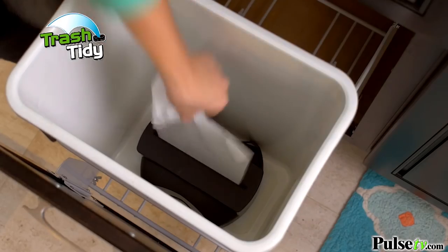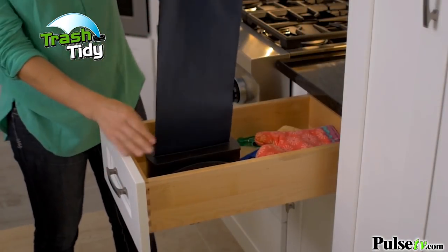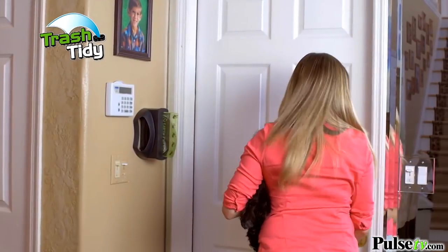Now you're ready for this, this and this. But Trash Tidy isn't just for your garbage can. You can also place it on any wall, inside your cabinets or anywhere you need instant, easy access to your trash bags.